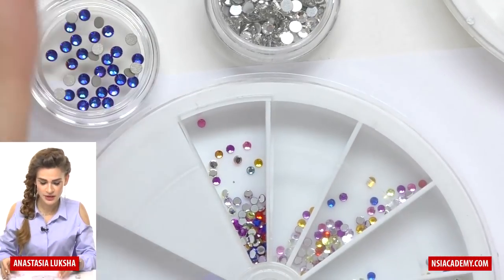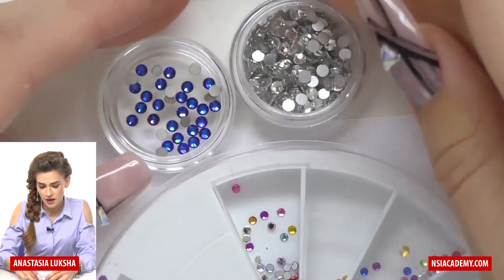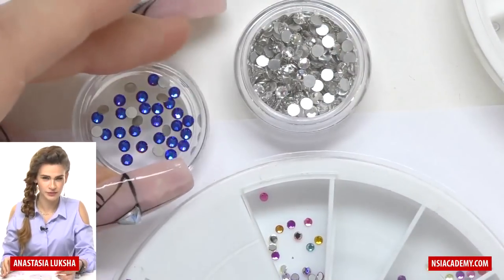So to sum it up, Swarovski is definitely the best solution. The only disadvantage is the price, but all the rest are only advantages.